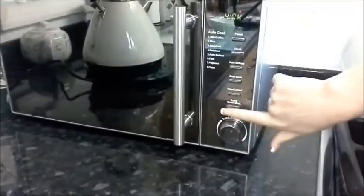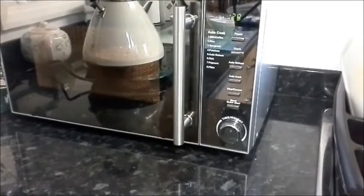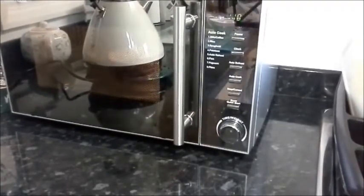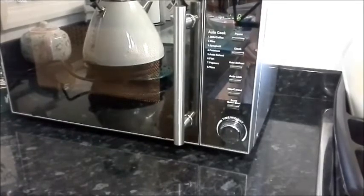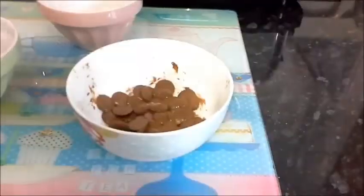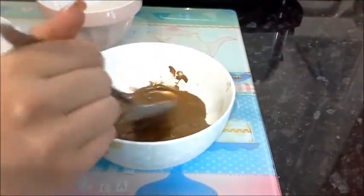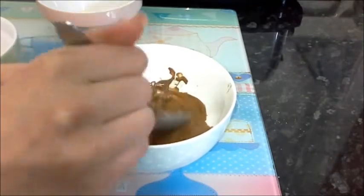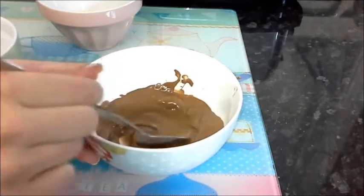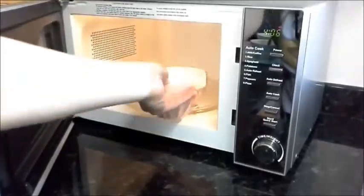Now put them back in the microwave for another 30 seconds so they're completely melted. You can always have a little dance party while you're waiting! Then stir thoroughly until it's all fully melted — it smells delicious and makes you want to lick the entire bowl, but don't do that!